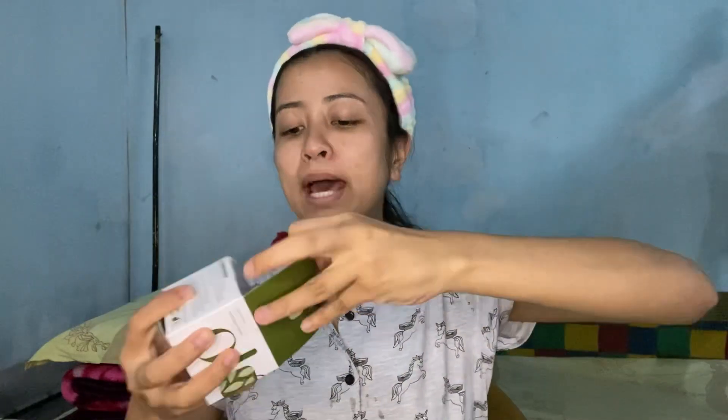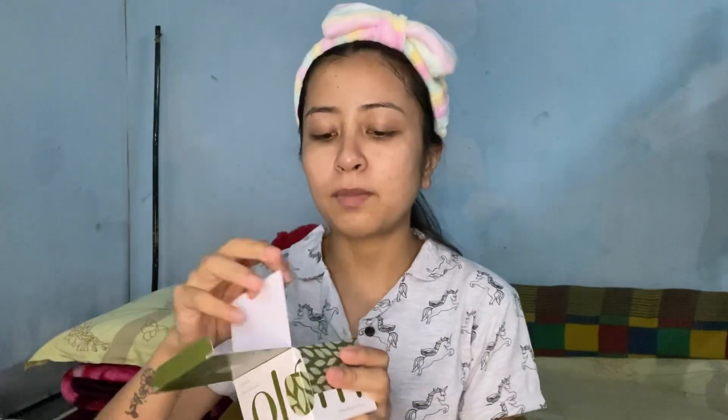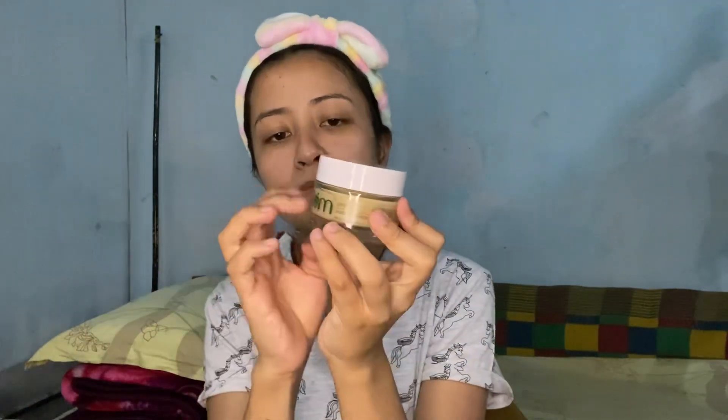The next step is a face mask. I'm going to use this clear face mask by Plum, again from their green tea range. I've never tried this one before — this is going to be the first time. It comes in a glass bottle and yeah, we're going to apply this on the face.